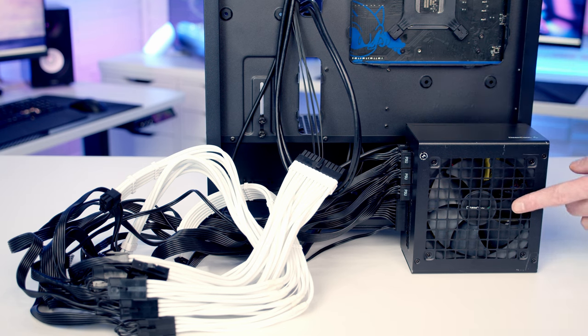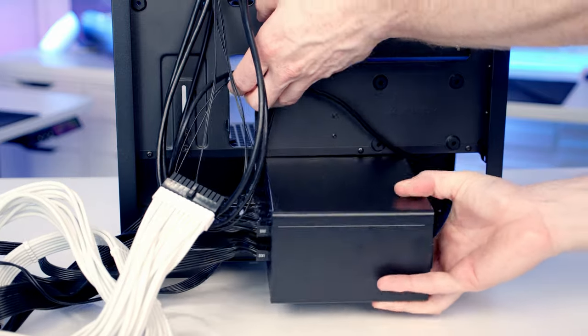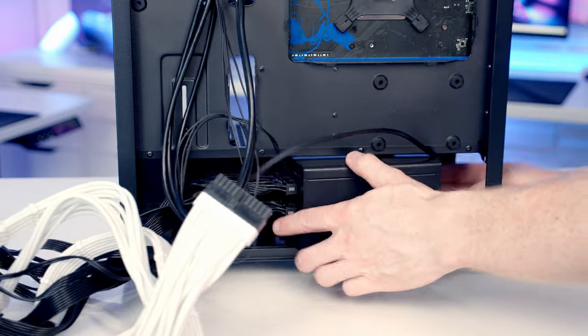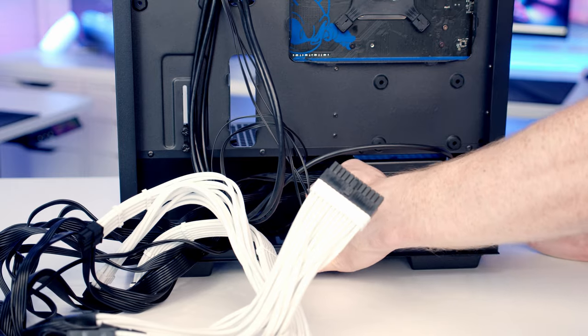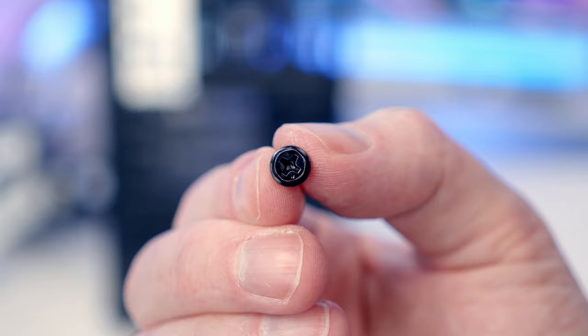Before putting the power supply in, note that the intake fan should face down. Slide the power supply in at the bottom of the case and bring it all the way to the back. Then secure it with four of the larger screws from the case accessory bag.